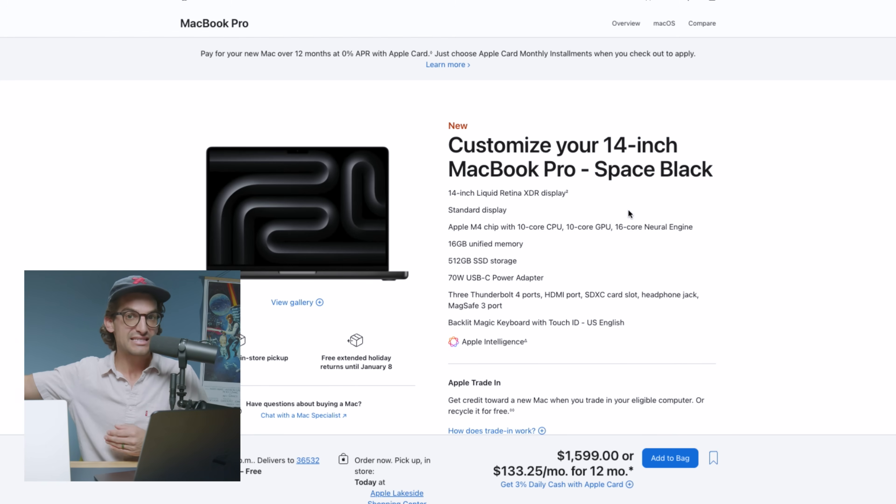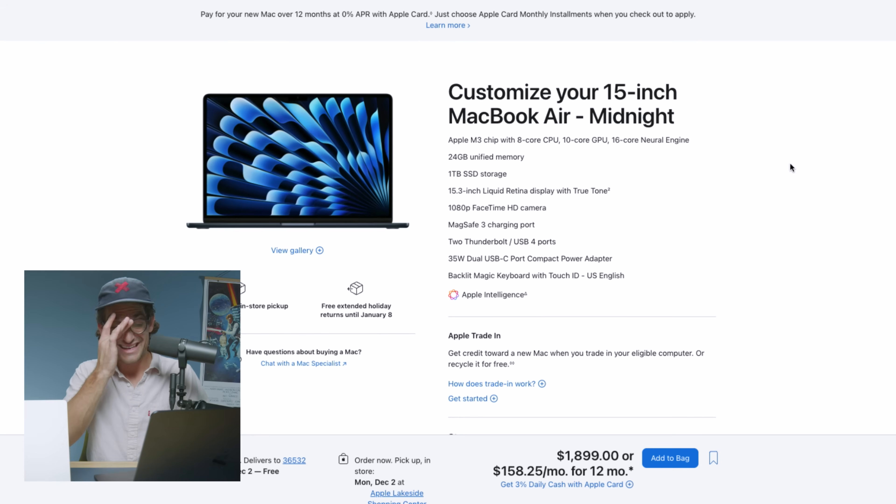Here's my recommendation for somebody who doesn't need 6K video editing — say you're a photo editor, graphic designer, digital artist, or doing 1080p/4K video editing. You wouldn't need the larger M4 Pro chip. Instead, I would recommend the 15-inch MacBook Air M3 with an 8-core CPU, 10-core GPU, 24GB of unified memory, and a 1TB SSD. You get a larger screen, more RAM, more storage, and save $500 off the M4 Pro.